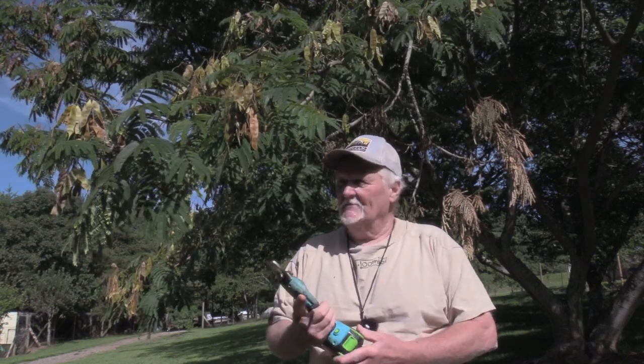This is a battery-powered clipper. For any of you guys out there that have farms or are homeowners that have a lot of trimming to do around your home with trees and everything, this is a neat tool. I'm going to do a little clipping here and show you what it's like.